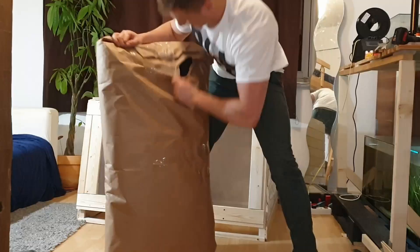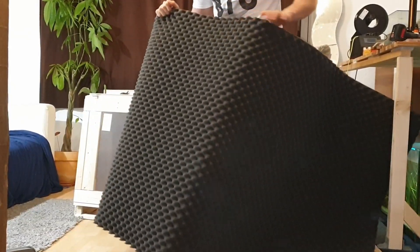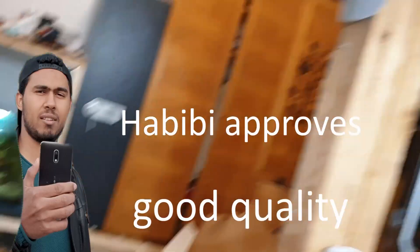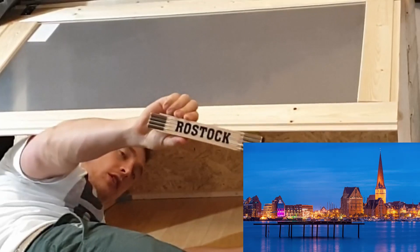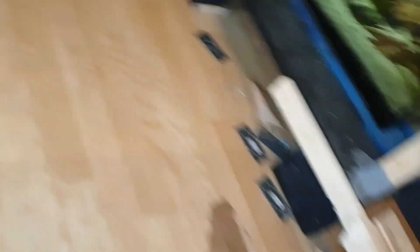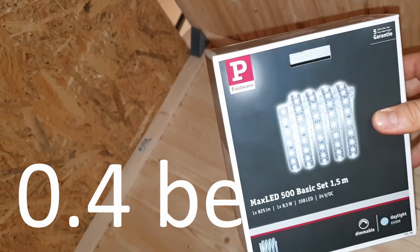Unboxing. Here we go — we're gonna use this to sound dampen the inside of the enclosure. I also got this LED strip, it's like 1.5 meters long — or, for American friends, 0.4 bald eagles.